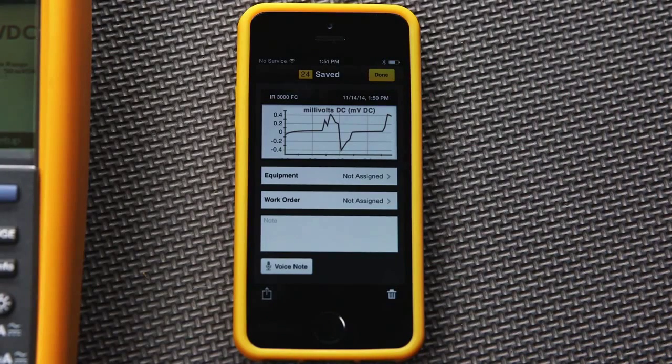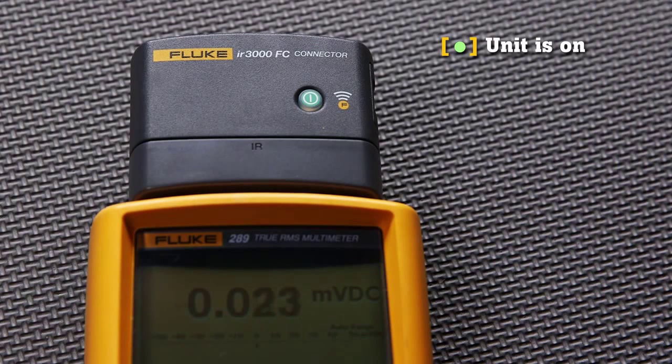A little bit more about the connector: a green light on the IR3000 FC connector indicates the unit is on. A red light indicates the battery is low and will need replacement soon. An orange light indicates the connector is in sync with the Fluke Connect app on your smartphone and is ready for use.